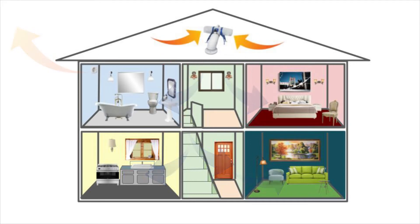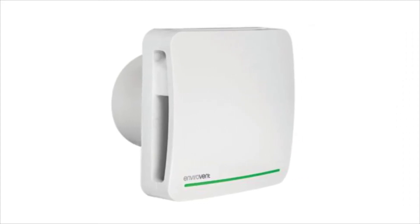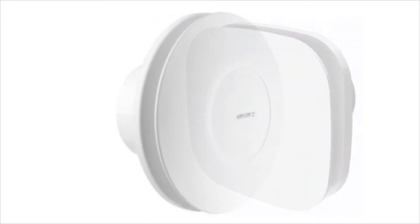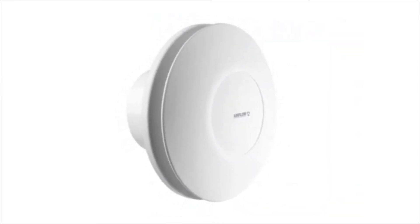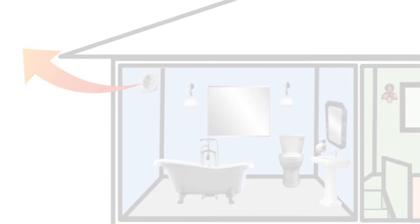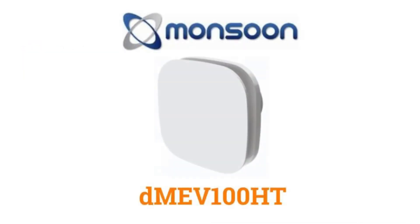However, due to their range of features, DMEV units can readily be used to replace standard intermittent fans. Quieter and more energy efficient than standard extractor fans, DMEV units are a popular choice for both new-build properties and renovations alike. DMEV units are particularly good at dealing with mold, damp, and condensation problems by managing humidity and providing a constant movement of air in the home.